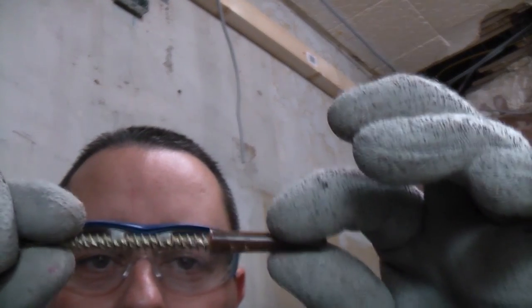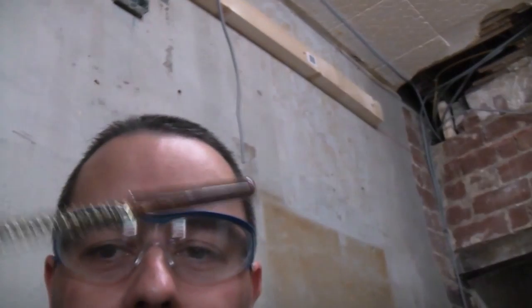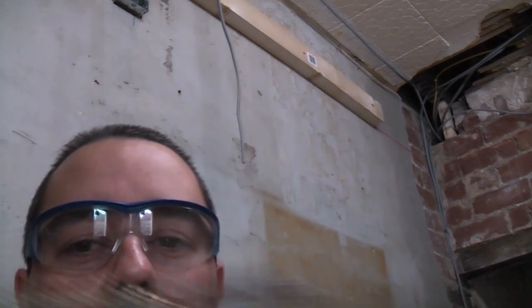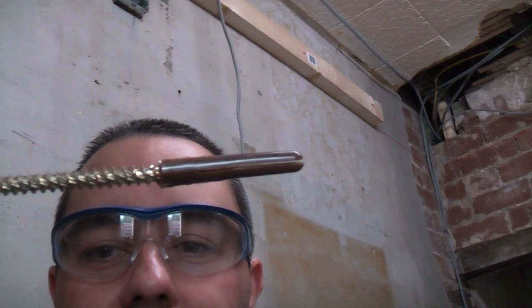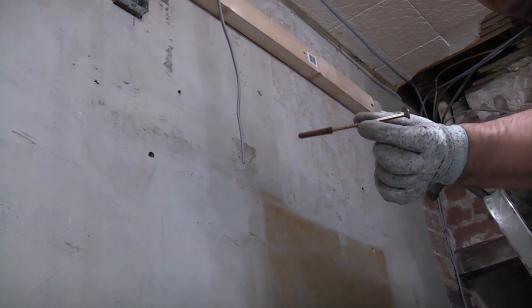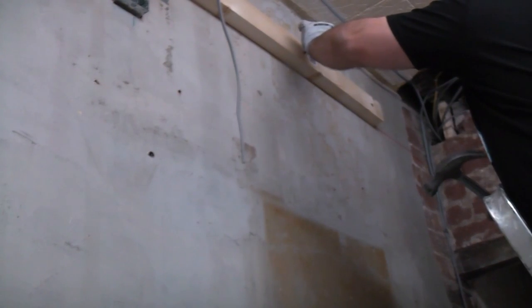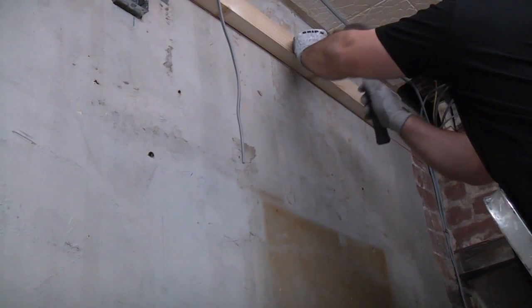I'm now going to take the wall plug and the screw and just start the screw off in the plug. I'm going to knock that through the wood until the plug goes into the masonry. Again I've put the plug on the end of the screw and I'm going to knock that through the hole.